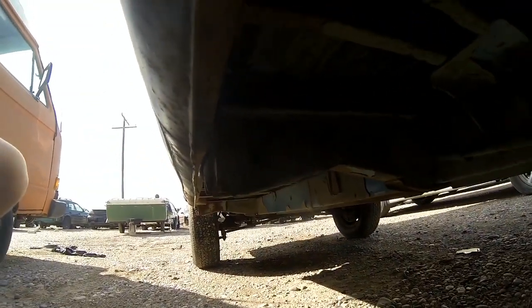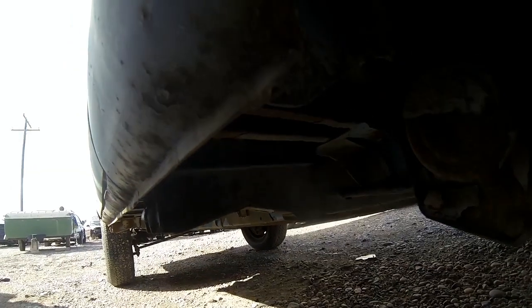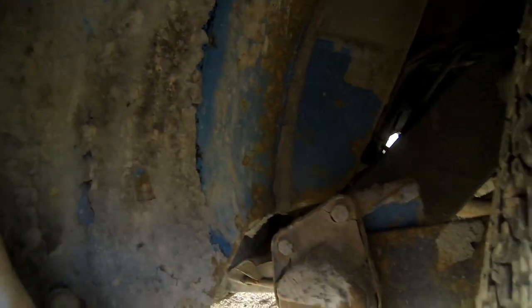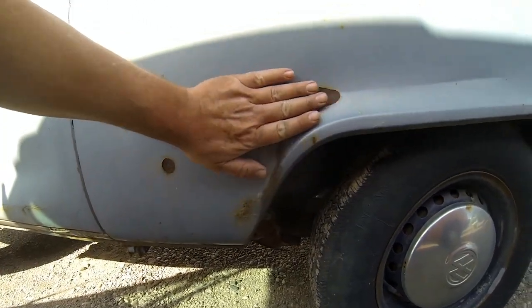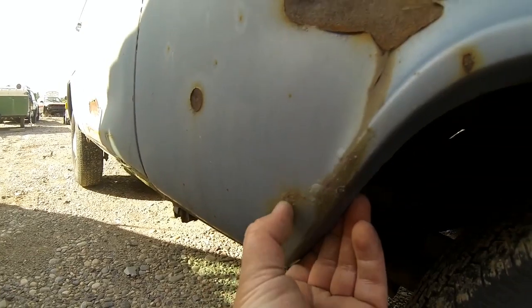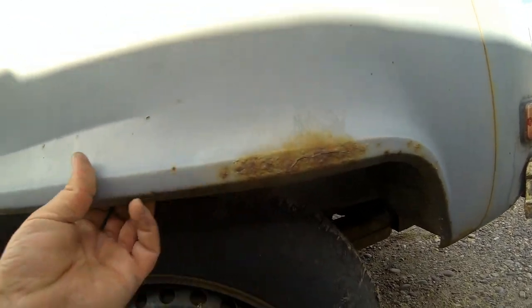Back under here, the left rear jacking point and outrigger are in pretty good shape. You can see some of the original undercoating is peeling off and showing the original paint. Tires all hold air. There's another little dent here, some rust starting, and a little surface rust on this lip.